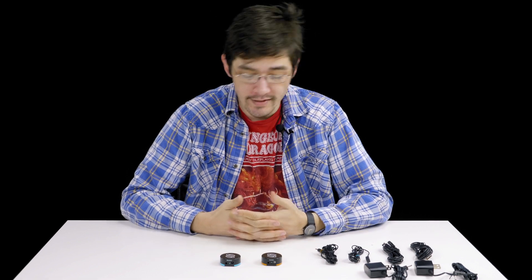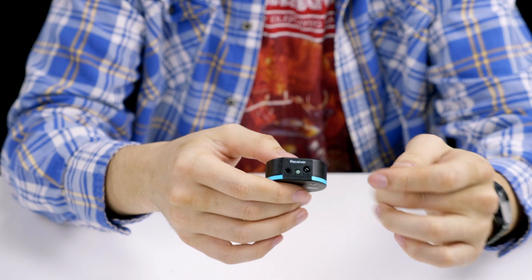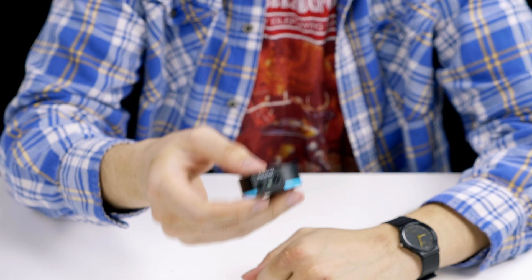First, make sure you've got it set up correctly. The blue side is the receiver — this picks up signal from the remote, so the remote has to be able to point directly at it. If it's not pointed at it, it won't be able to receive from the remote control.